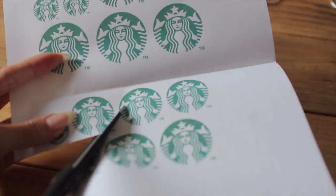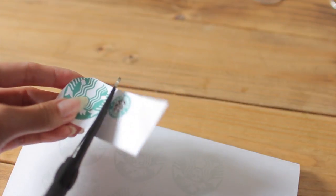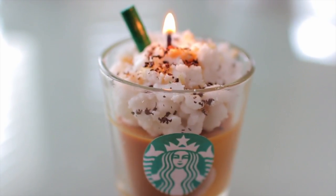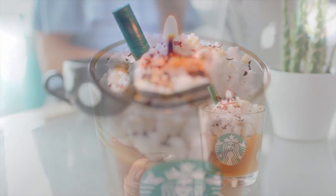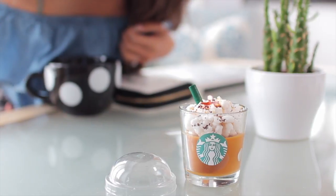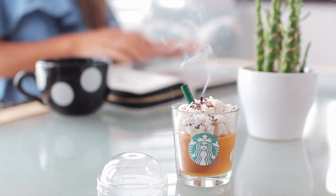Lastly, you can add a Starbucks sign, which I just printed off the internet, and we are all done with our beautiful candles. There you have it — a cute little gift idea or something that you can display in your room.